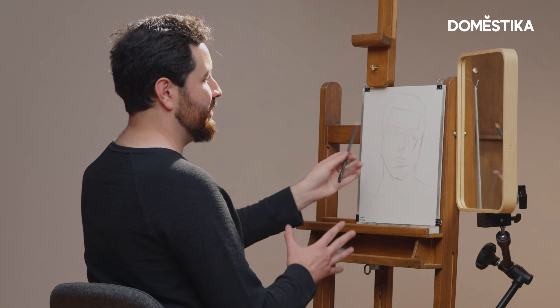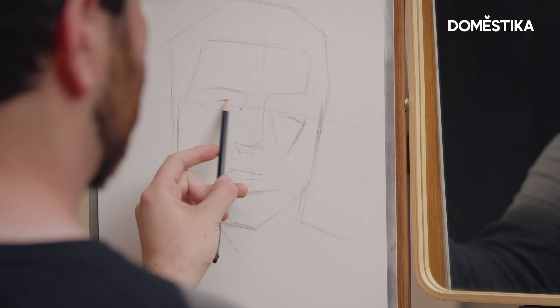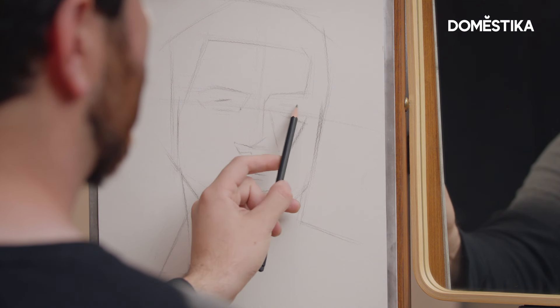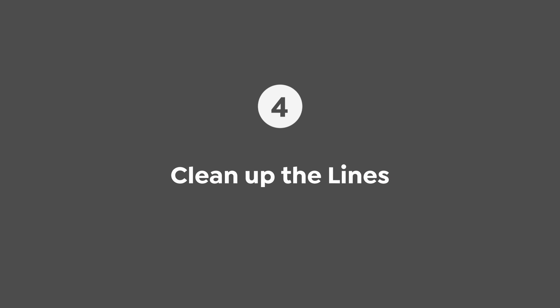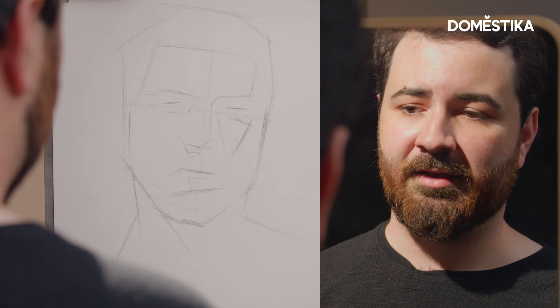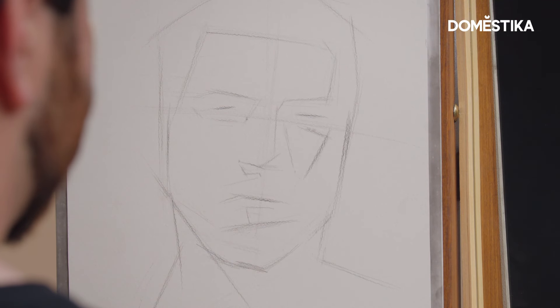Now that I feel more confident about the placement of that eye socket, I can go in and make a small suggestion as to where the upper eyelid is going to be on the eye. It's always a good idea at this point to get an eraser, clean up some of these lines, sharpen your pencil, and make them more specific. I'm going to keep going until I feel like the blocking is accurate — not specific yet, but accurate. That's the main goal here.